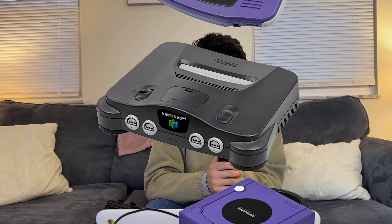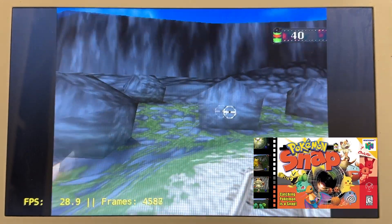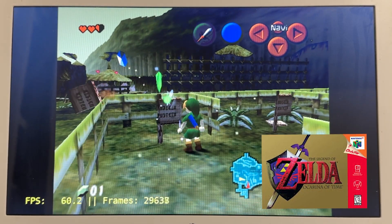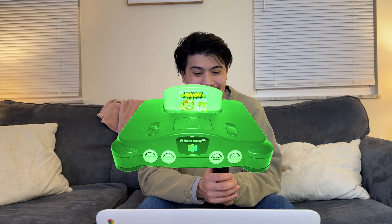Next up is the N64, and this is where I'm really starting to question whether it's going to hold a solid frame rate. All the other games tested so far I kind of knew were going to run — now we're starting to get into territory where it might feel like shit to play. We're going to run Pokemon Snap first because I think that'll be a little easier to run than Ocarina of Time. We're not getting 60 frames, but we're holding a very solid 30, and this is still really, really playable. Let's load up Ocarina of Time — and we're getting 60 frames! It's running really well, I'm not running into any problems at all. I'm really surprised.